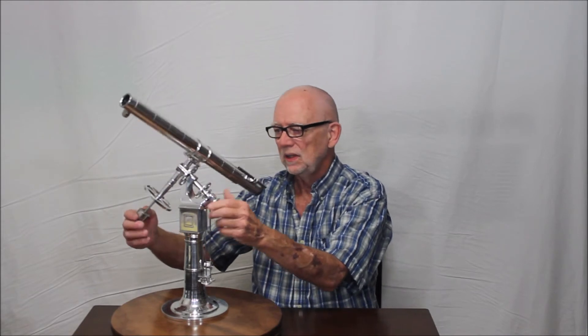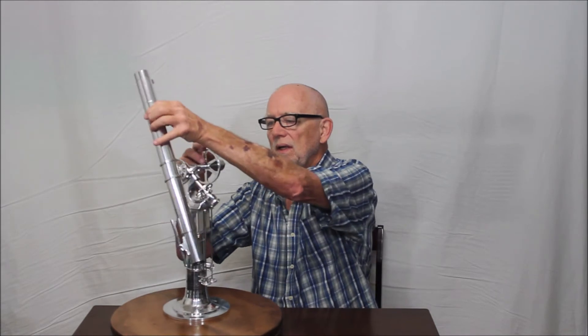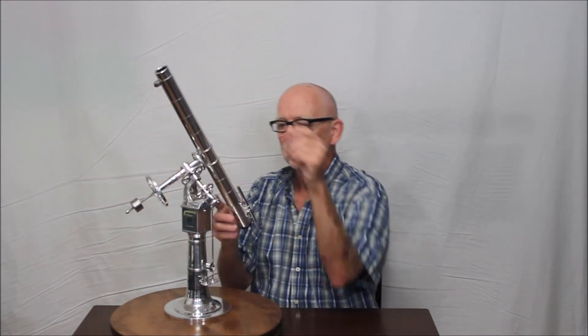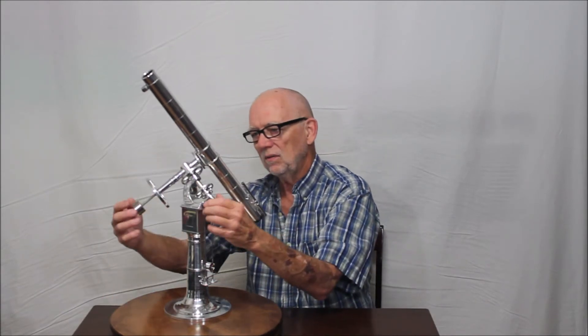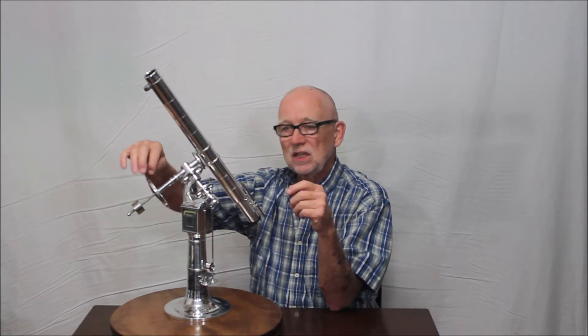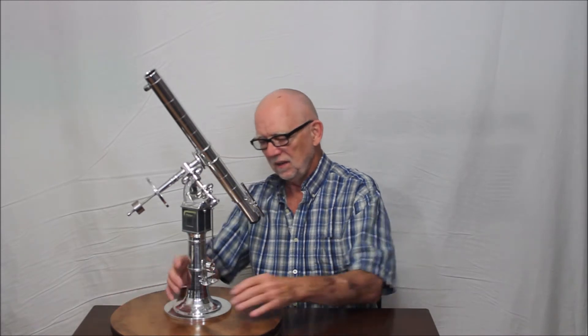Let me show you how it works in terms of it being a functional equatorial mount. The mount actually does work. It's even pretty well balanced, although it's not perfect. This little counterweight here — that's stainless steel — and I tried to balance it using that, which is exactly like the real telescope works with the counterweight up there. I've got a friction clutch here and a friction clutch there. This is actually a setting circle; on the real one it's like six feet in diameter.